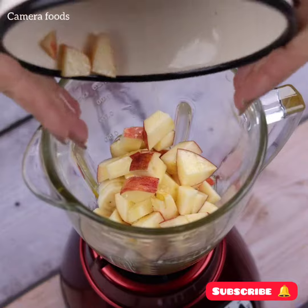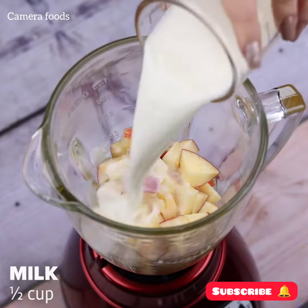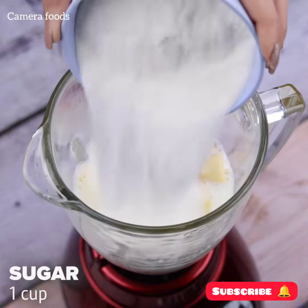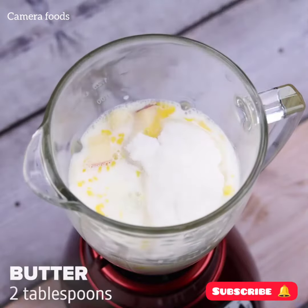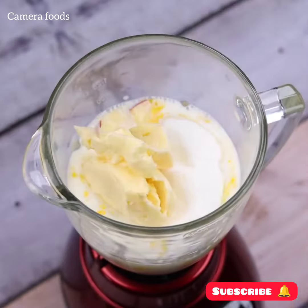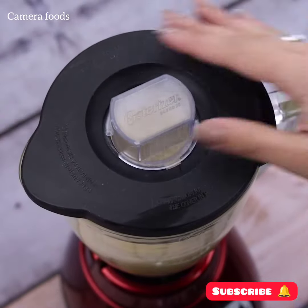I'll transfer everything into a blender. Let's add half a cup of milk, a cup of sugar, and also 2 tablespoons of butter. I'll cover the blender and beat to mix all the ingredients.